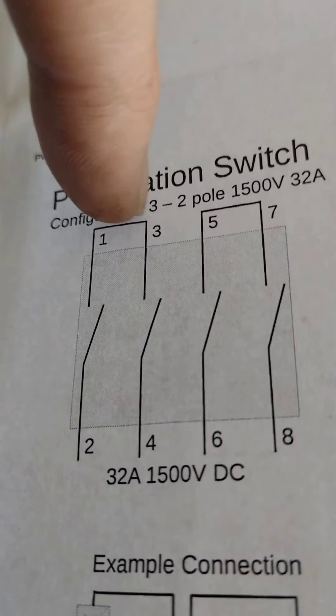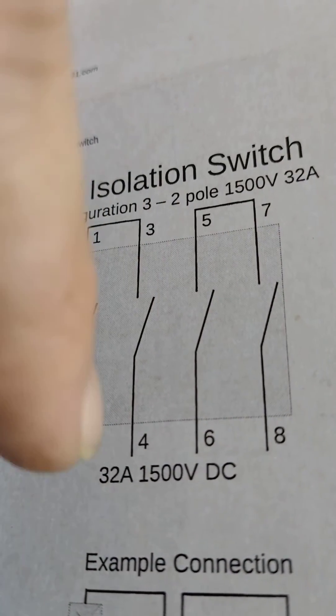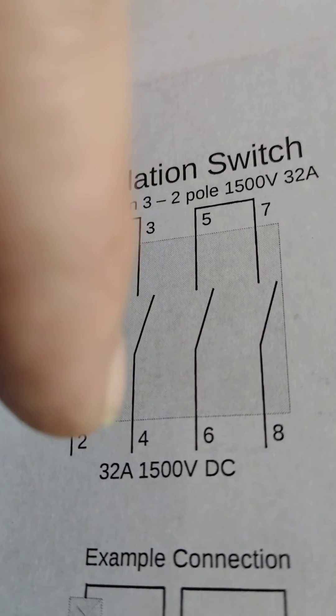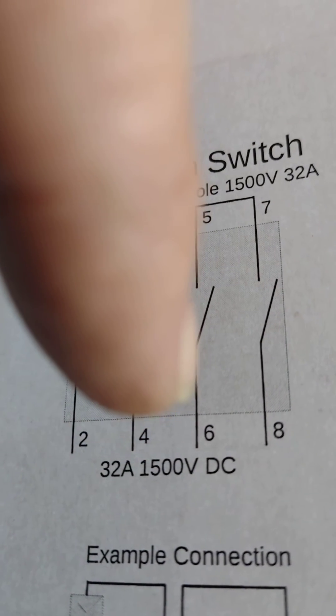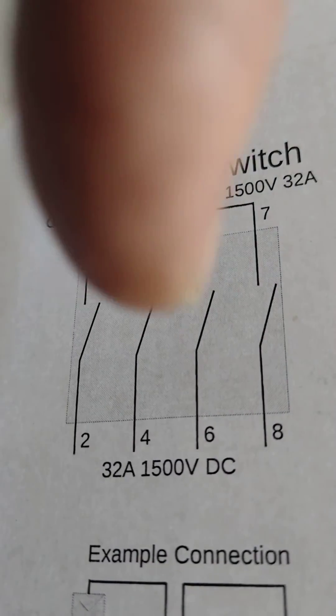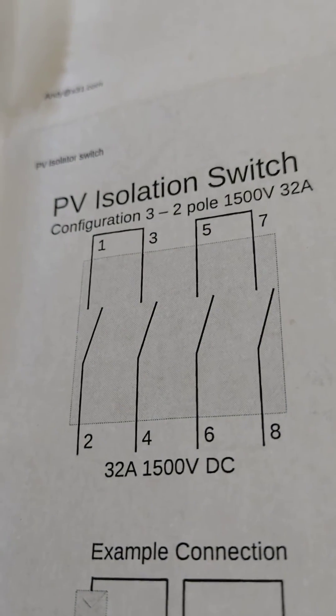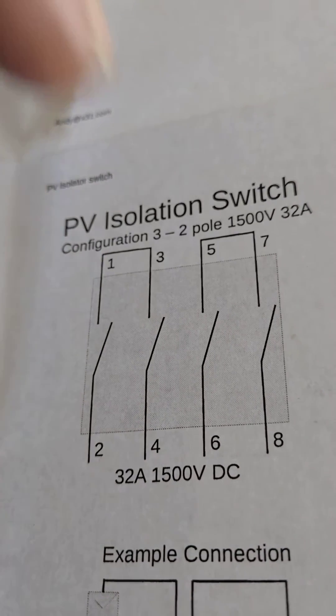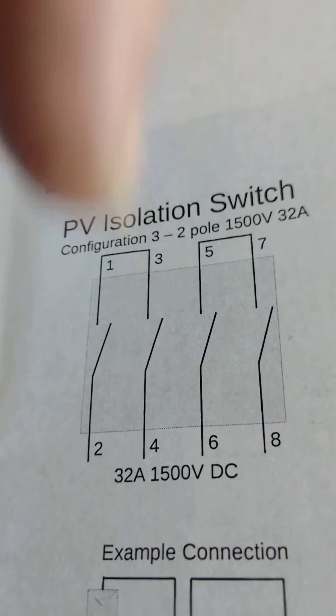Here's a better example with the bus bars going through. You come in on two, goes through three, comes back down out of four, and then the other side does exactly the same — comes out the bottom if you're wired in the bottom. Some people prefer it that way, or they'll have their solar coming in.